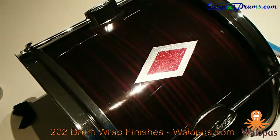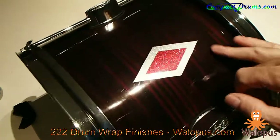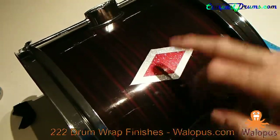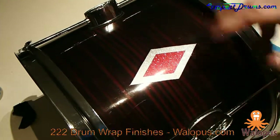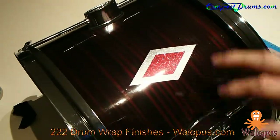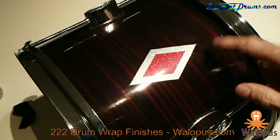Hey folks, it's Magnus with compactdrums.com and Wallopus Drumwrap. A couple of weeks ago when I did a video showcasing our traditional true sparkle drum wraps, I promised I would put up a video on how easy it is to apply our full dress shapes on drums. The drum we have here is old-fashioned in that it has center lugs even on the toms, and actually this kit has center lugs on the bass drum and snare as well. The wrap on this kit is called Wallopus Merlot Strata drum wrap.